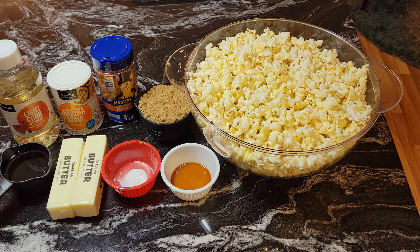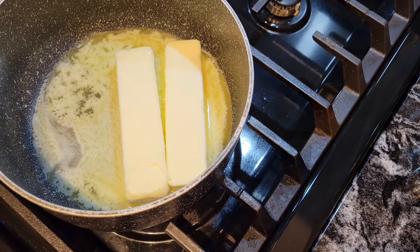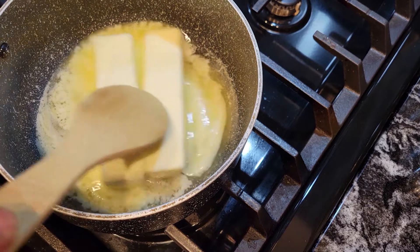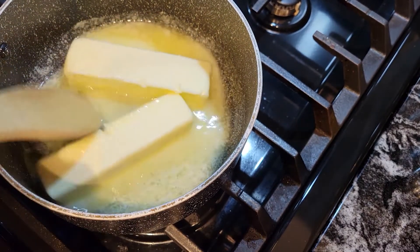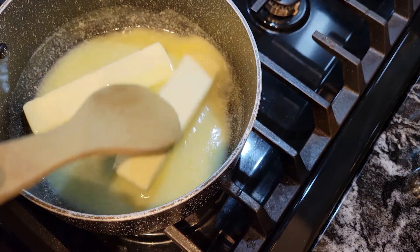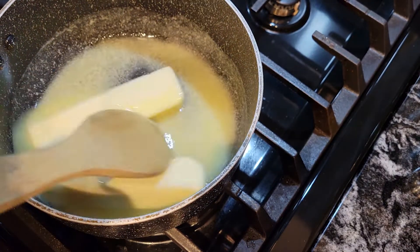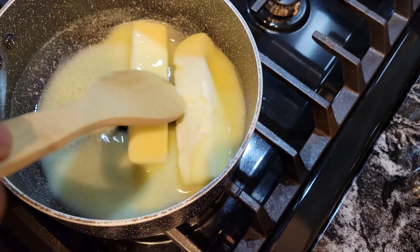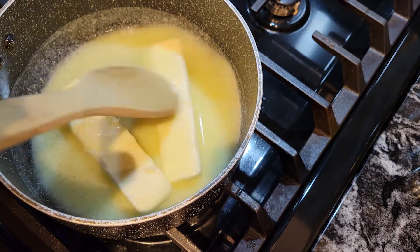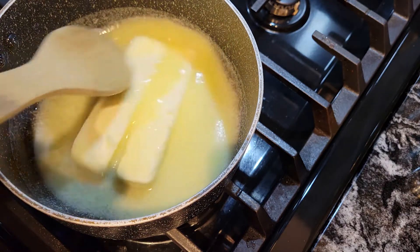We're going to go over to the stove and make this caramel to pour over the popcorn and add the nuts. Over at the stove now, I have a saucepan with the two sticks of butter and I'm going to melt this off, then we are going to add our sugar. This is a quick and easy recipe, guys, and it's delicious.